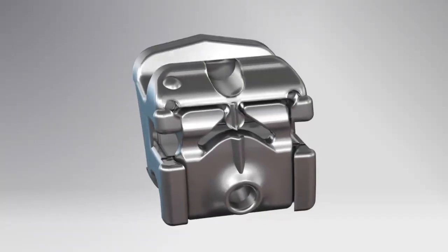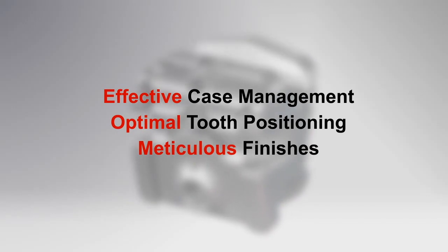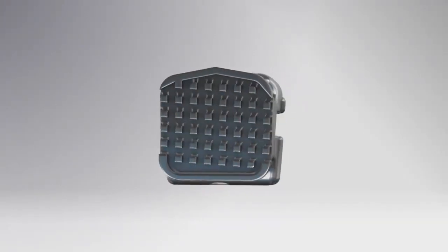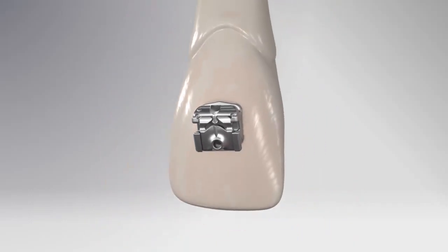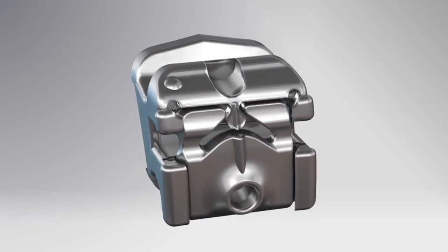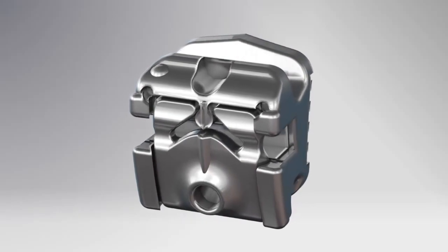Discover the many innovative features of the Kariri SLX bracket — all designed to meet your ultimate goals: effective case management, optimal tooth positioning, and meticulous finishes. The low profile rounded edge design provides increased patient comfort with less irritation to soft tissue. The Kariri SLX features the lowest profile design and less bulk in comparison to Damon Q and any other self-ligating brackets.